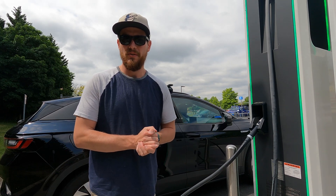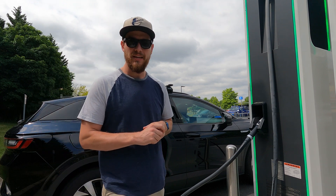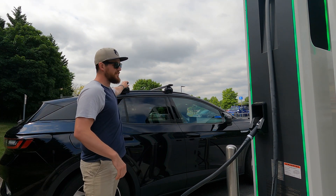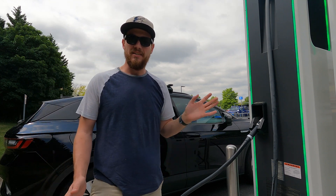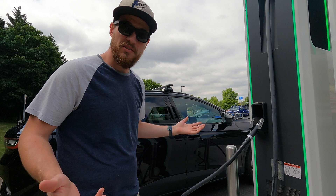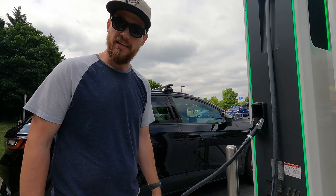Hello and welcome to another episode of The Average EV Today. What we're going to do is test out efficiency with both a car top carrier and then just having the roof rails. I'm excited to see what happens. I'm getting ready to go on a road trip and I want to see how it's going to affect my efficiency when we head down to North Carolina. Let's get into it.